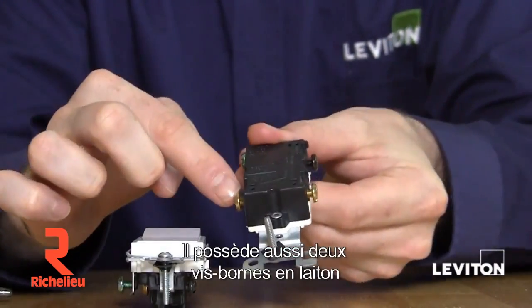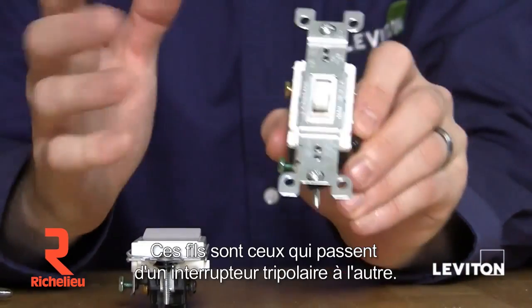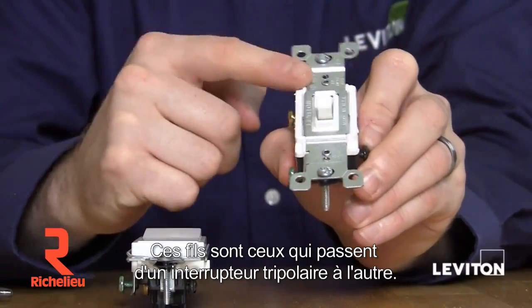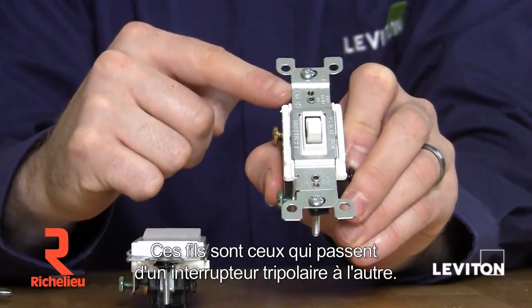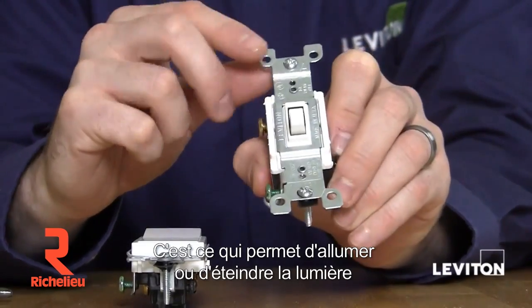It also has two brass terminals. These are for your traveler wires. Traveler wires are the wires that run between the two three-way switches. This is what allows you to turn the lights on or off from either switch.